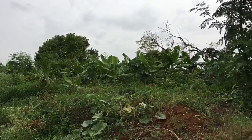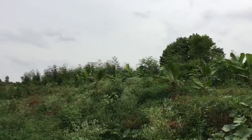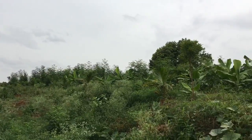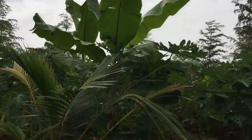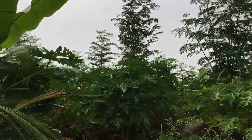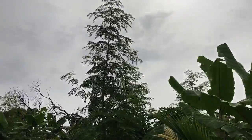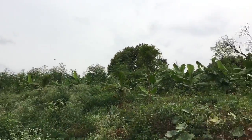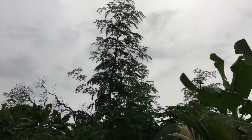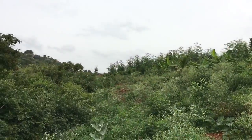So here is our farm. This is a lot of drumstick and banana. We're waiting for the drumsticks to start giving yield. They've been just growing tall — more than 25 feet now — and I haven't seen any harvest yet.